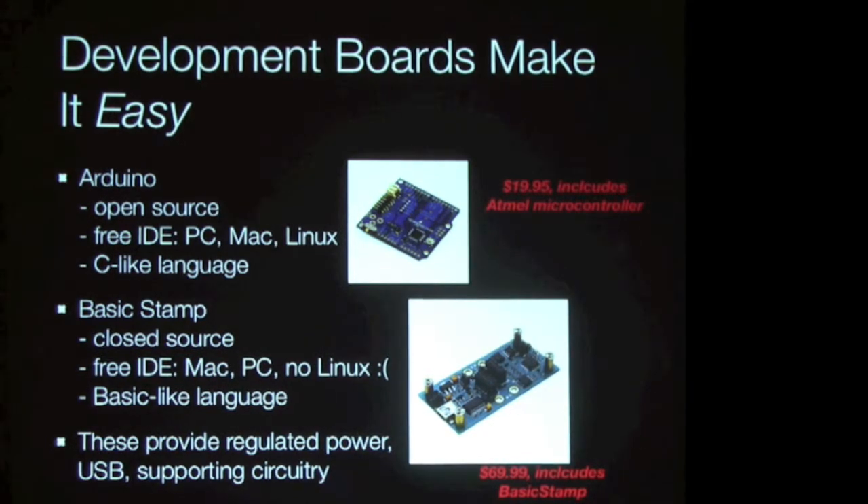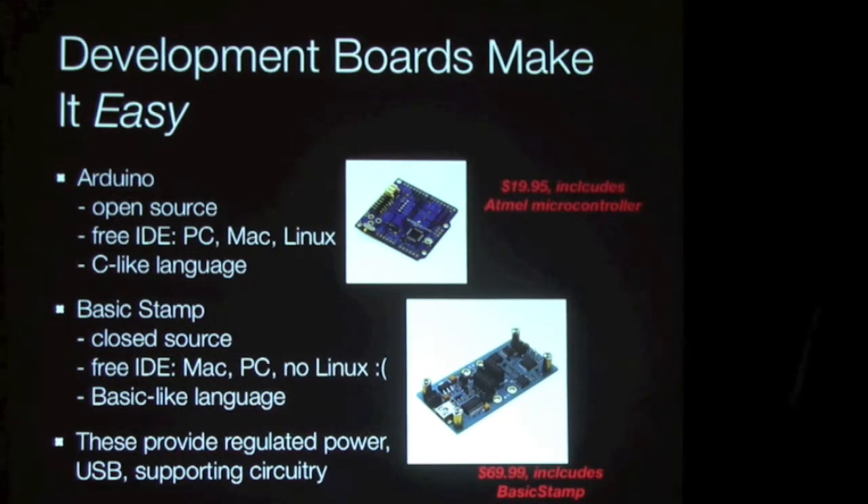All of these chips need regulated power, and they need some circuitry so that you can connect them to your USB port to program. The Arduino board is open source, both hardware and software. The IDE runs on PC, Mac, and Linux. It's a C-like language, except there's no memory allocation — so how hard can it be? BasicStamp is closed source, but the IDE runs on Mac and PC. It's a BASIC-like language that is very easy to learn and use.